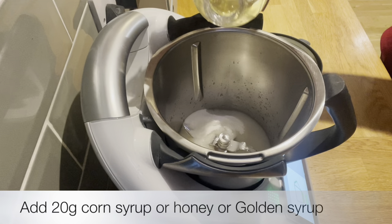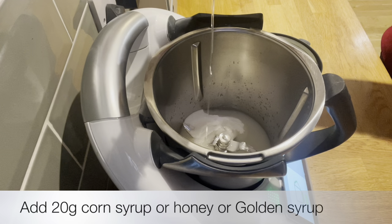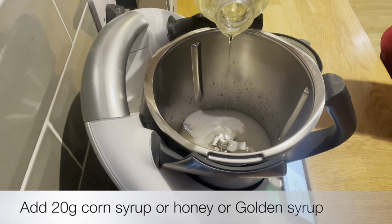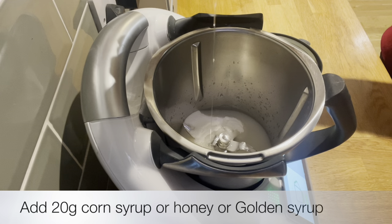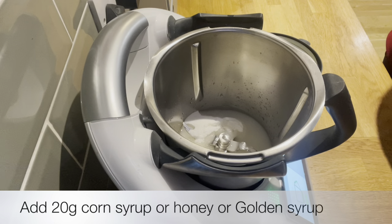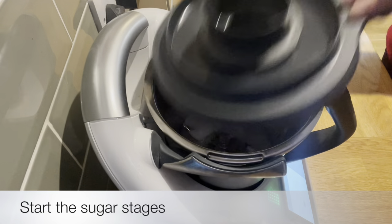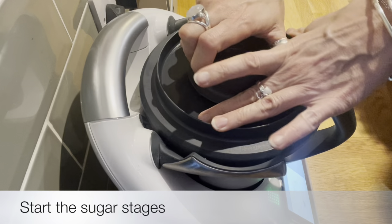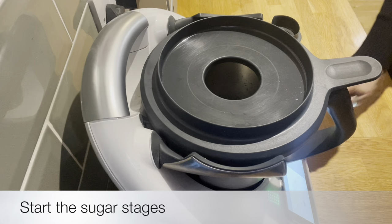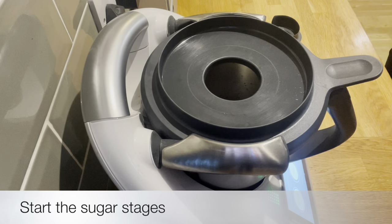I made this honeycomb for Christmas — it is absolutely gorgeous and super simple and quick. Once you put the sugar and the water in and then the corn syrup — or you can use honey or golden syrup depending on if you want to make it vegan or not — I recommend the corn syrup, although we don't actually sell it in England so I had to buy some on Amazon. Just pop the lid off, put it into the sugar stages, and allow it to do its Thermomix magic.